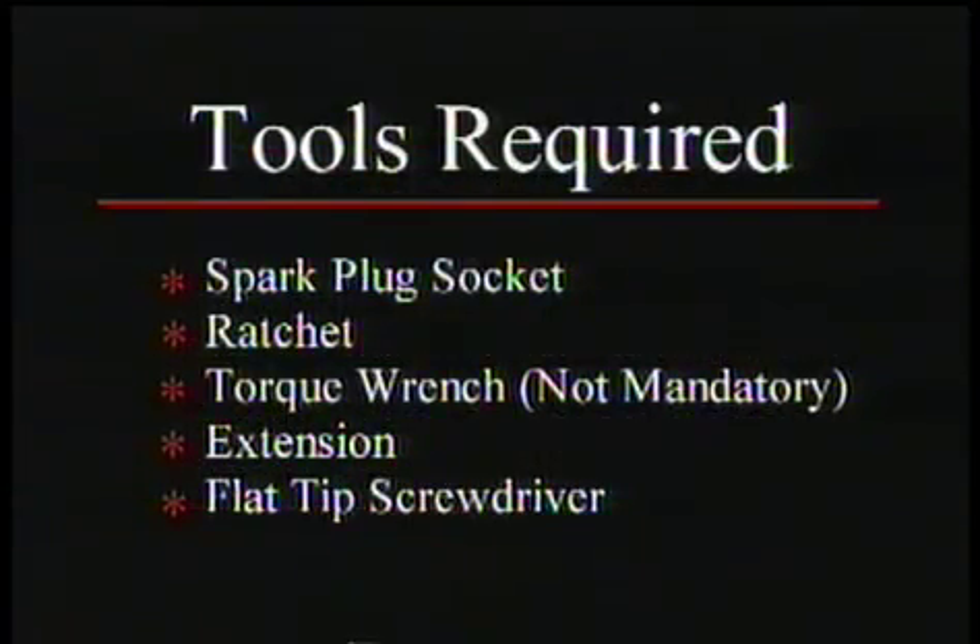For the spark plugs we need a spark plug socket, a ratchet, an extension, and a flat tip screwdriver. You want to perform this task when the engine is cold.